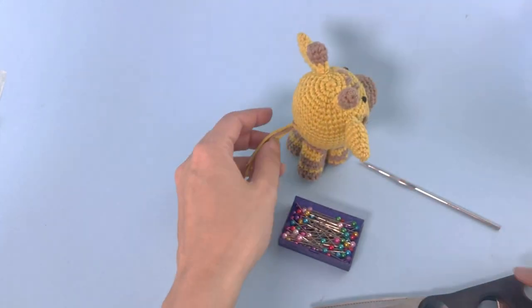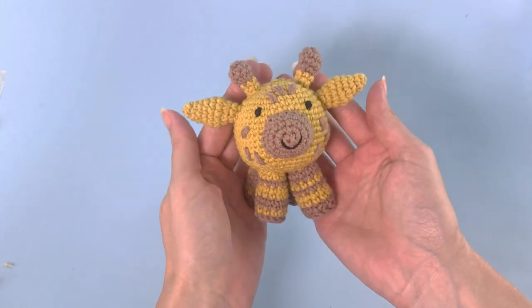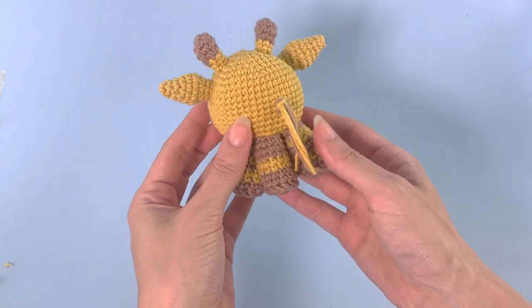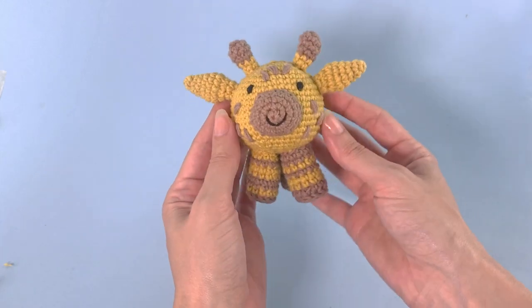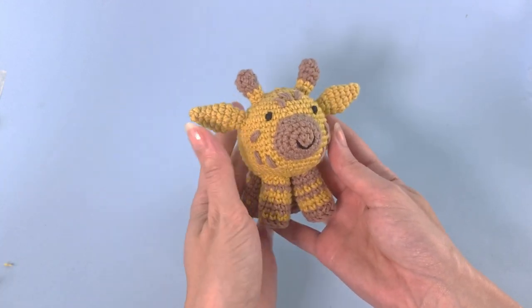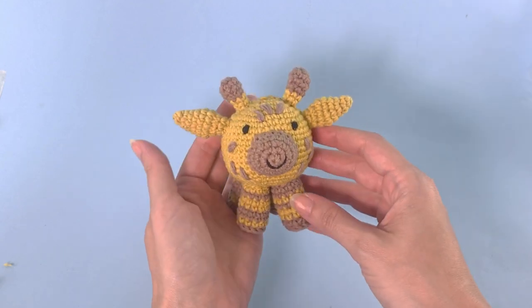And the giraffe is ready! Look at this — so little, so cute. And that's it. We have this beautiful, beautiful giraffe. She's so cute — my chubby little giraffe made out of yarn scraps. I hope you enjoyed this pattern. If you like it, leave me a thumbs up — this will help a lot. And consider subscribing to my channel. See you next time, bye!